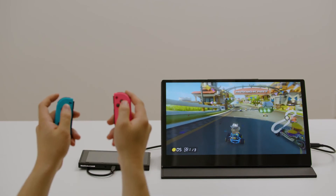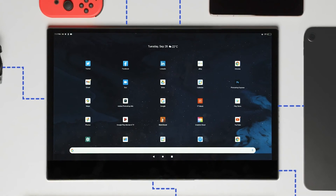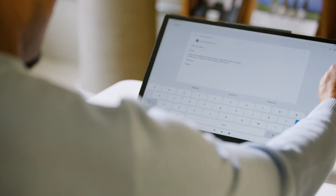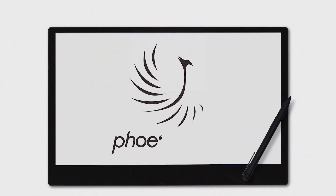We designed PhoenixNote to blur the boundaries of our existing tech. It's about time we had a tablet that encompasses all our needs for work, play and everything in between. Let's break the mold. PhoenixNote.